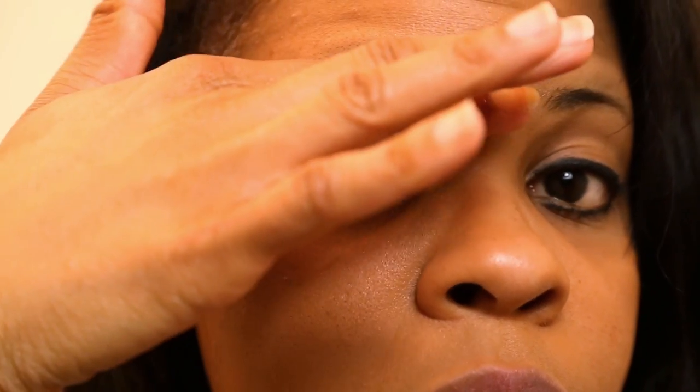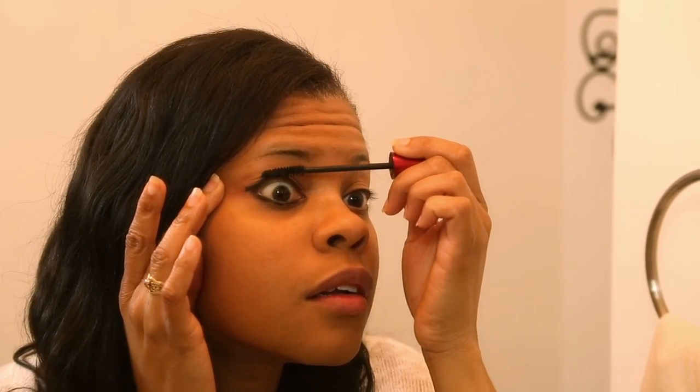You apply the wax in the direction of the hair growth on your eyebrow, and then using the stiff eyeshadow brush, you will take the eyeshadow powder and apply it by filling in the hairs with short strokes. Doing so will cover the gray hairs and give you that full brow that you're looking for.